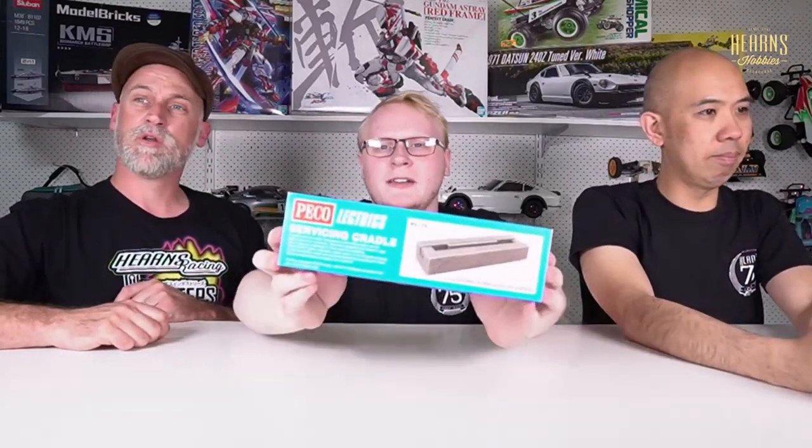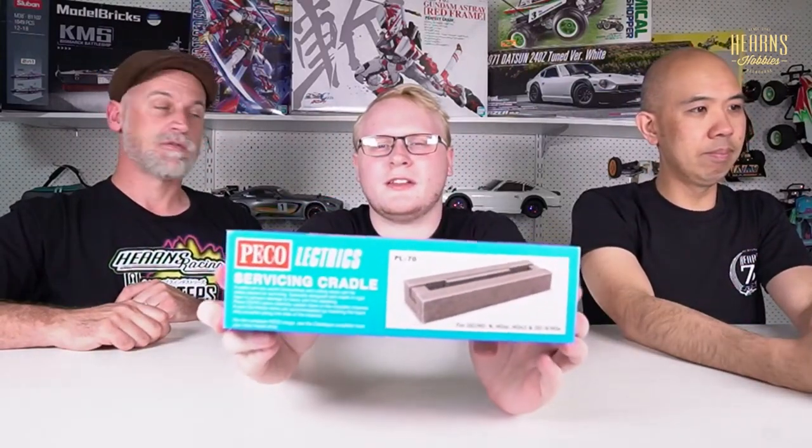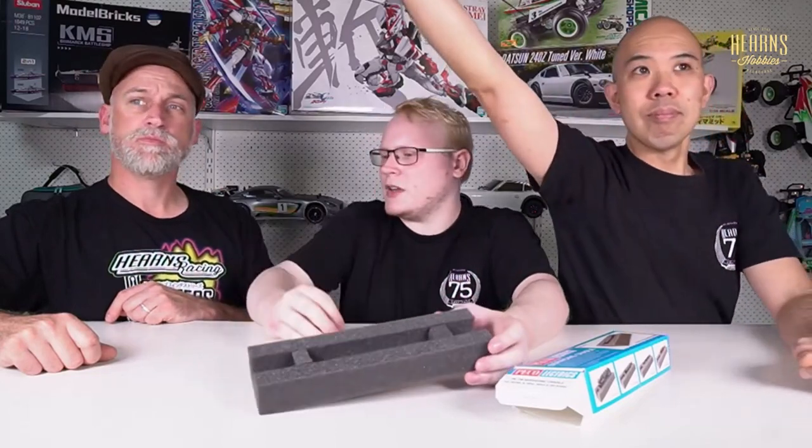The next thing on the agenda is what I think is an essential for any model railway — a servicing cradle. It doesn't have to be a Peco, but that's the one I use. Let's take it out of the box so we can show you. It's very simple but very effective. It's just a few pieces of firm foam so you can put a loco facing upwards.